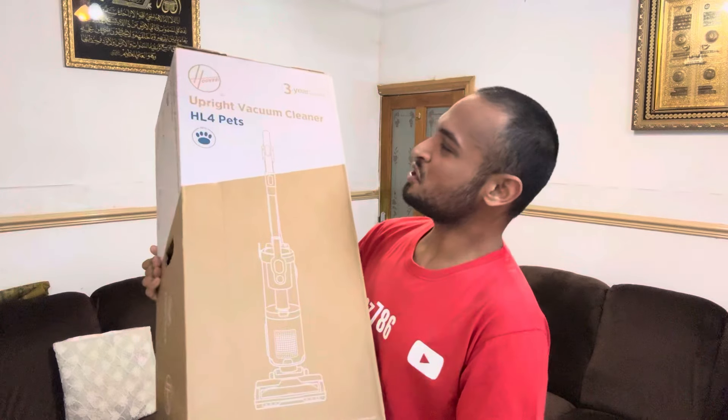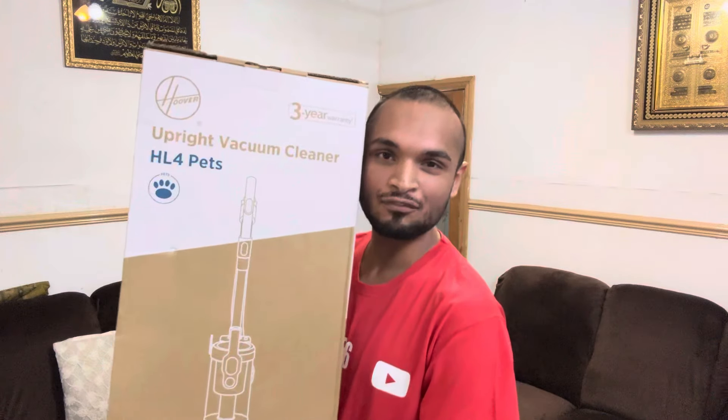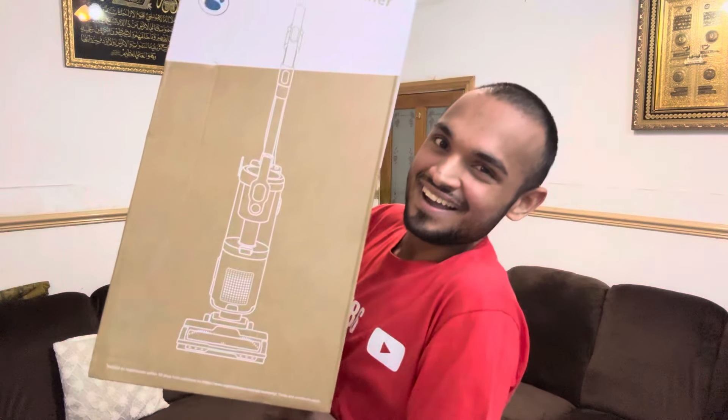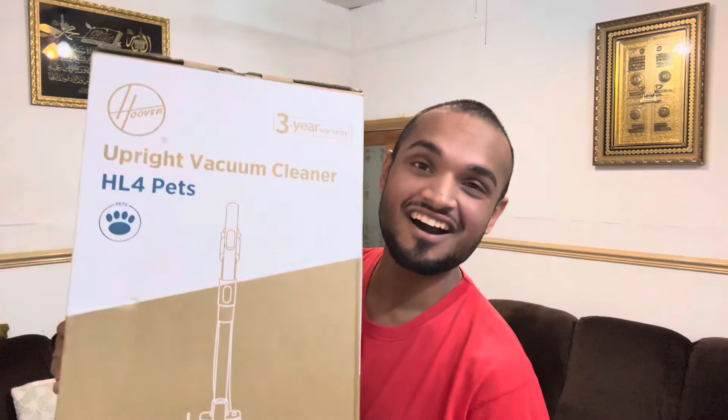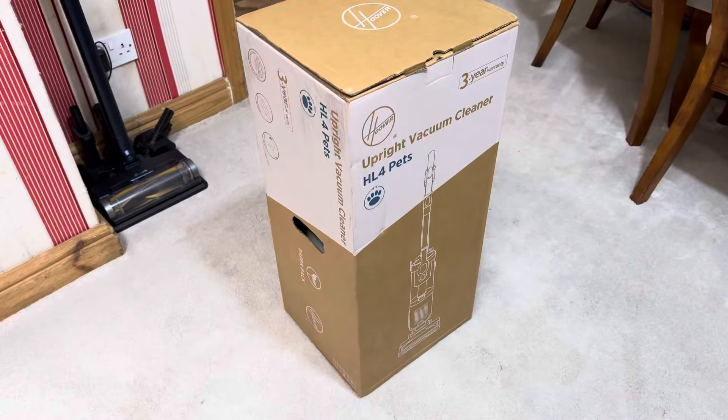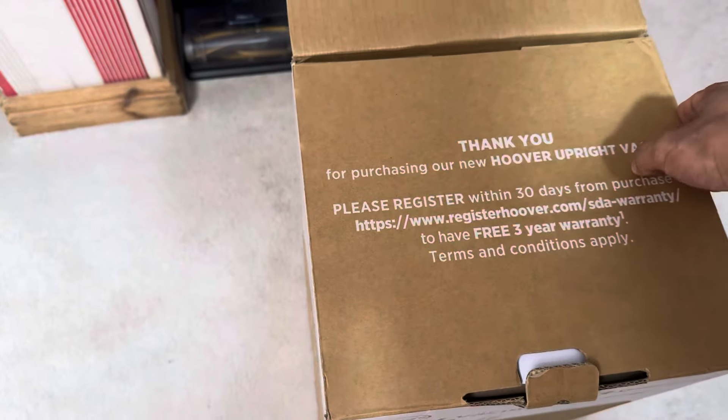This is the Hoover HL4 — it's basically a copy of a Shark, you know, one of the most basic Shark models. Let's see what it's like. I can't wait to put this vacuum through 200 years worth of testing in one duration. And this is not the only surprise — I've got another vacuum on the way. It's a very boring plain box, so let's just dive into it.